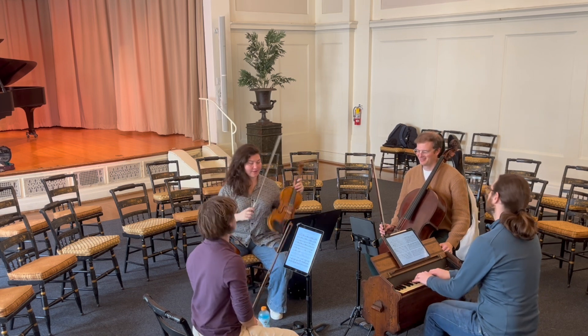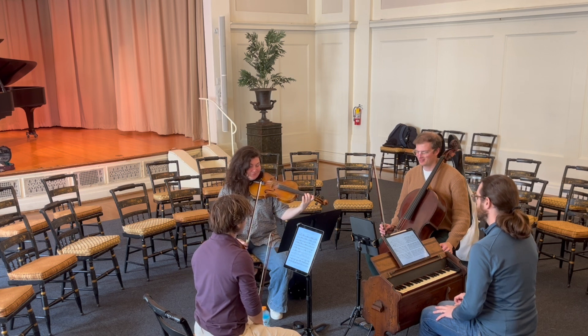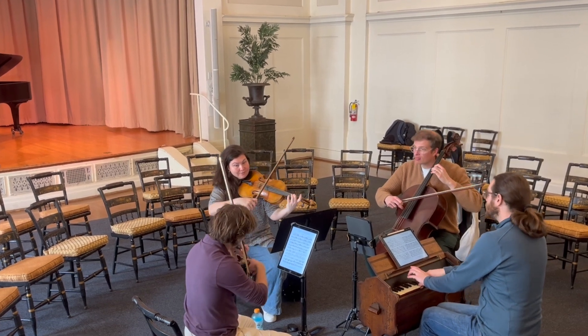Here we are getting set up for the show, and you can see we have all the chairs of the ballroom set up around the musical ensemble. We've got the musicians sitting right in the middle of the audience. Should be a good show, but first let's hear a quick dress rehearsal.